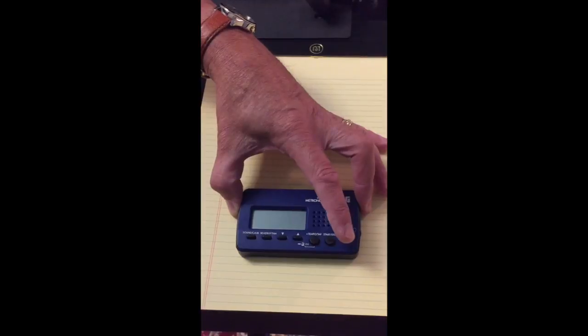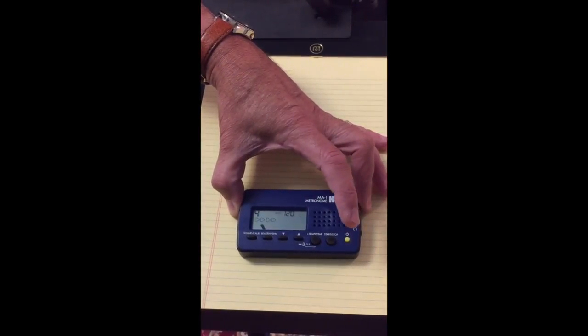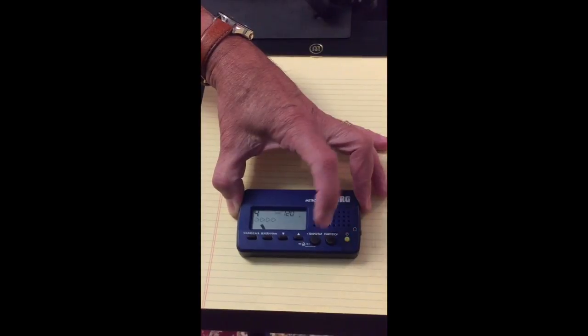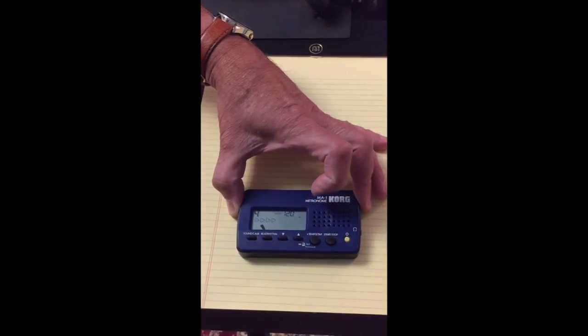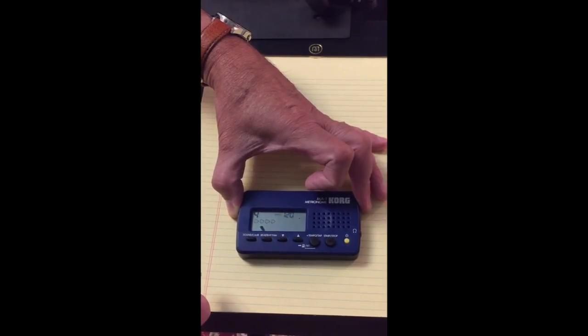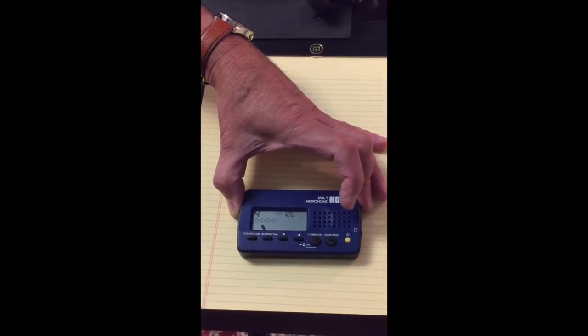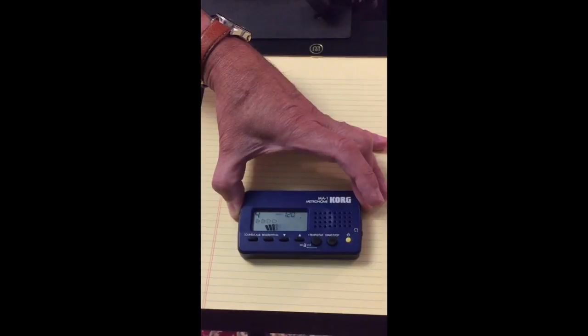The yellow button is a power or on-off button — if you push that, it turns it on. Some of the older models, if you pushed the power button, they would automatically start beating. This one added a helpful start-stop button, which is nice because you can adjust some of the other controls, such as the tempo and type of rhythm, without it constantly clicking and beating. So if you push the start-stop button, it just starts beating.